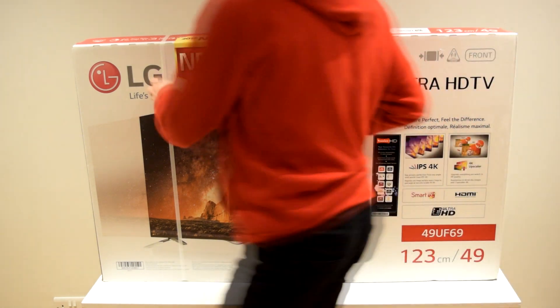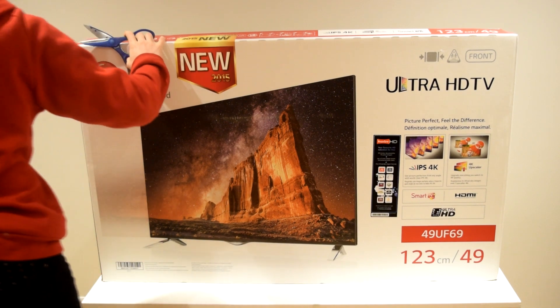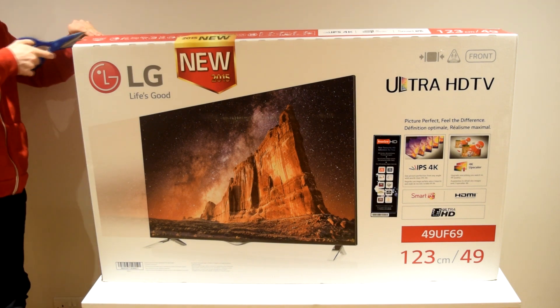This is a brand new 49 inch smart UHD TV, specifically designed to use smart apps and also provide incredible picture quality with up to 4 times the resolution of standard 1080p.